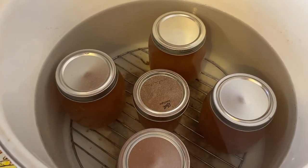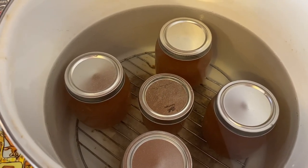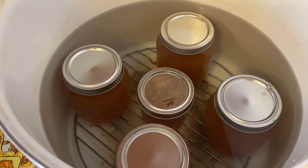I got the jars all filled up now. It gave me an extra half pint, so I got four and a half pints out of this, and then just a little bit extra that we're going to use fresh. I'm going to bring this up to a boil now and let it hot water bath for 10 minutes.